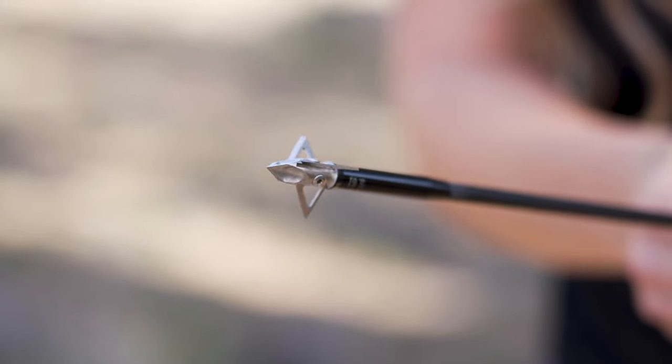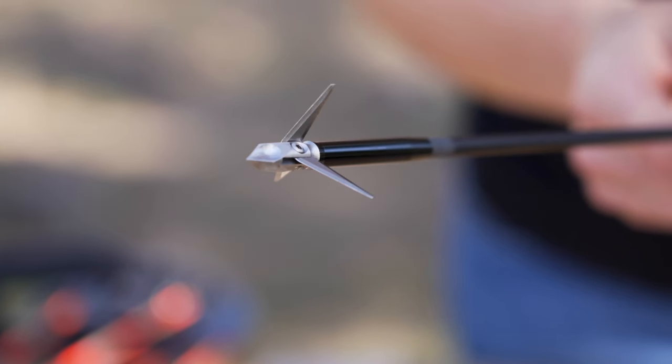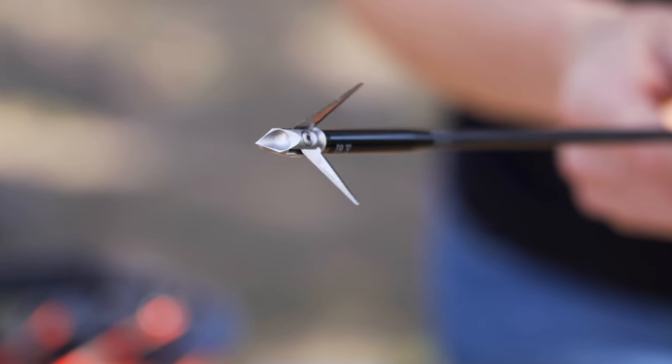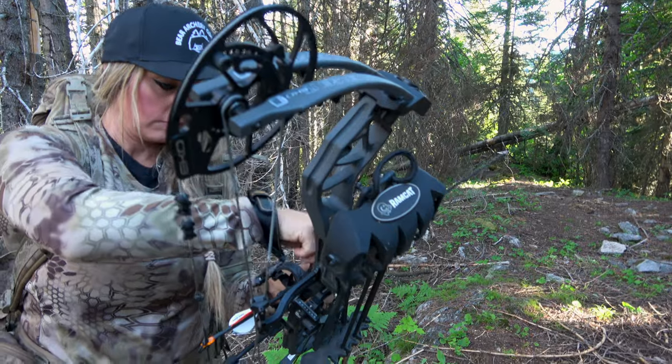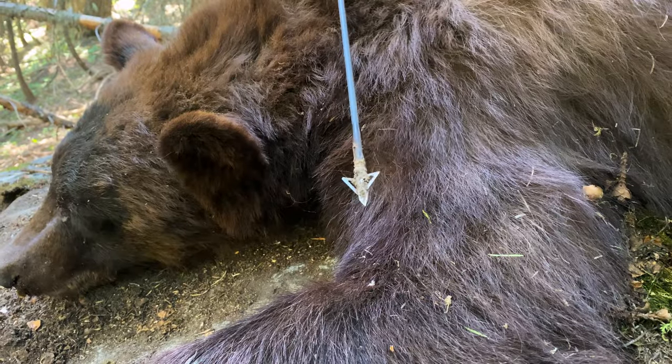Let's first talk about fixed blade broadheads. Fixed blades are designed without any moving parts, which makes them extremely reliable and durable, and with a properly tuned bow, very accurate in flight. They often feature a smaller cutting diameter than a mechanical broadhead, which benefits archers with a short draw length or lower poundage bow. The smaller cutting diameter provides more energy and increased arrow penetration or complete pass-throughs.